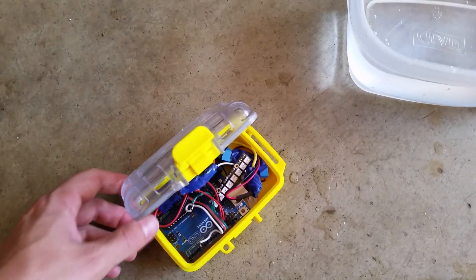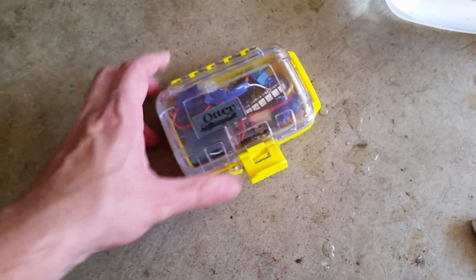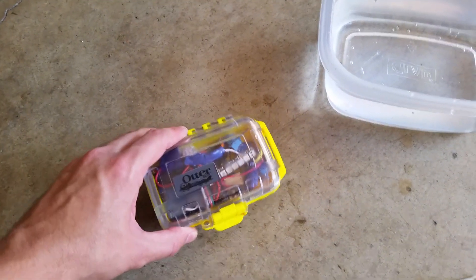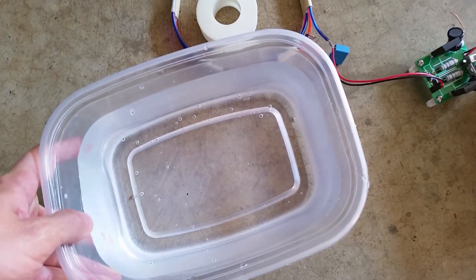So go ahead and seal that up — make sure I don't pinch any wires. This should be sealed. And then here I have the transmit coil and power supply.